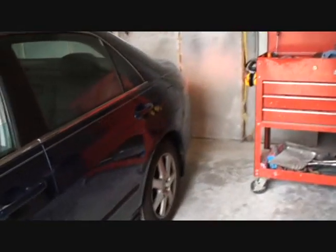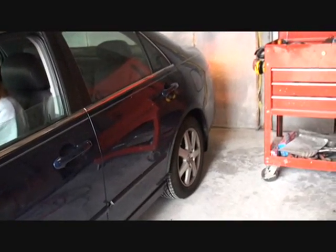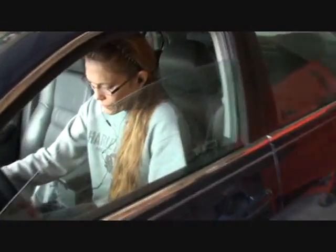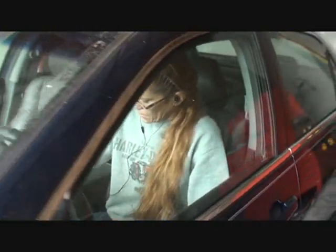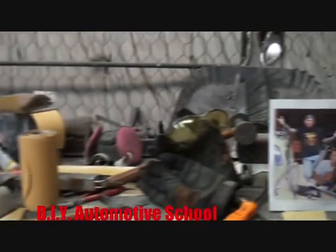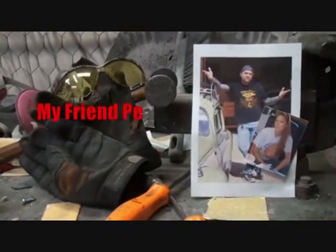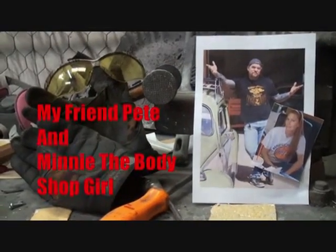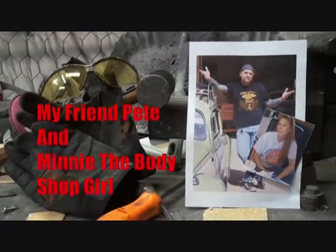It almost caused a collision there, and I would have to pay for it. Obviously you can't do it very well. Alright, back it up. Keep going. A little more. We want to make sure we're in the shop here. Alright, that's good. Come here — I want to show you a little secret. This is tech tip time at My Friend Pete's. Welcome to DIY Automotive School with My Friend Pete and Minnie the Body Shop Girl. It's everything you need to know about cars and more.